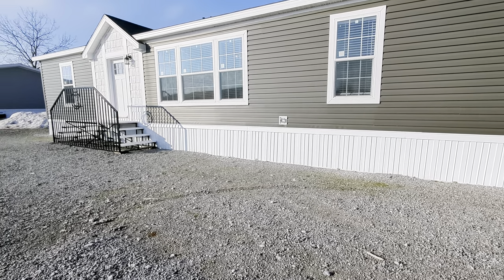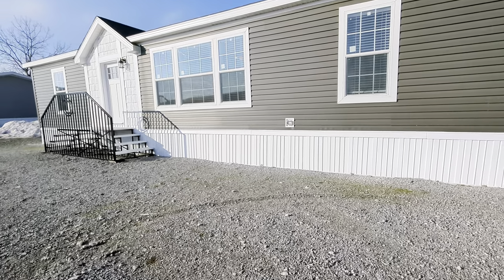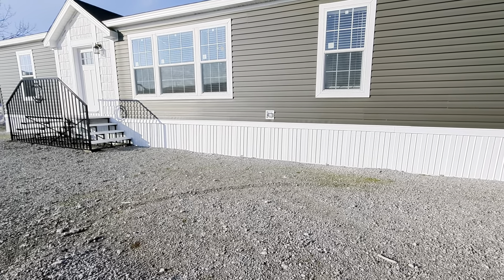Hey everybody, it's the Mobile Home Mama. I'm out here in the lot. I'm going to do another video on this show home because this is our February sale home.